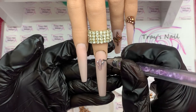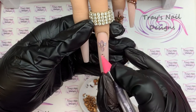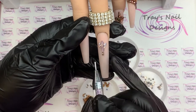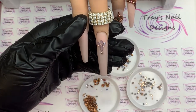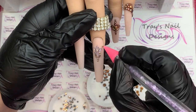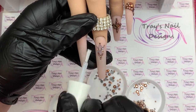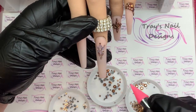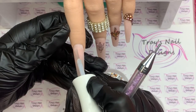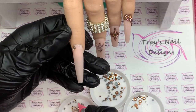I use the other end of my picker tool to adjust the gems, then start going in with the smaller gems and fill in the sides. To finish it off, I put one at the tip of each of the original three laid down first. You do have to work quite quickly with the Kiara dip base because once it dries the gems are not moving — it dries down pretty quick. On the pointer finger, I'm going to match the little finger, going in with the largest gem first and working in descending size order.